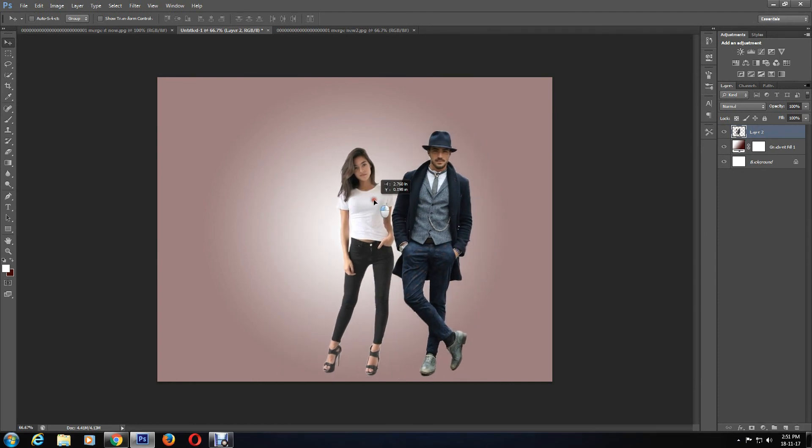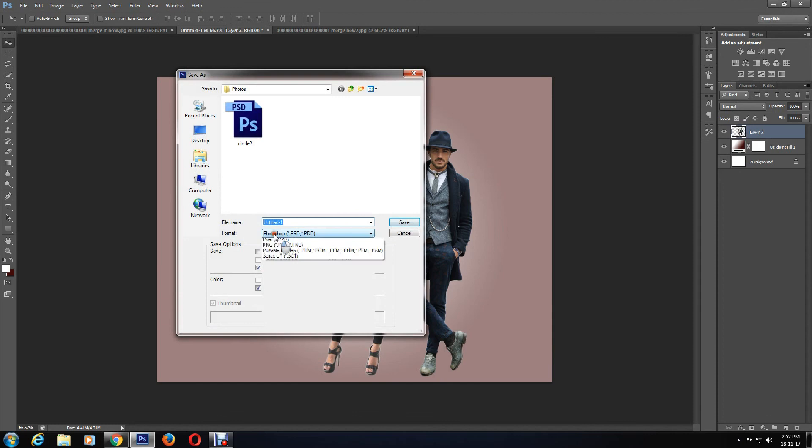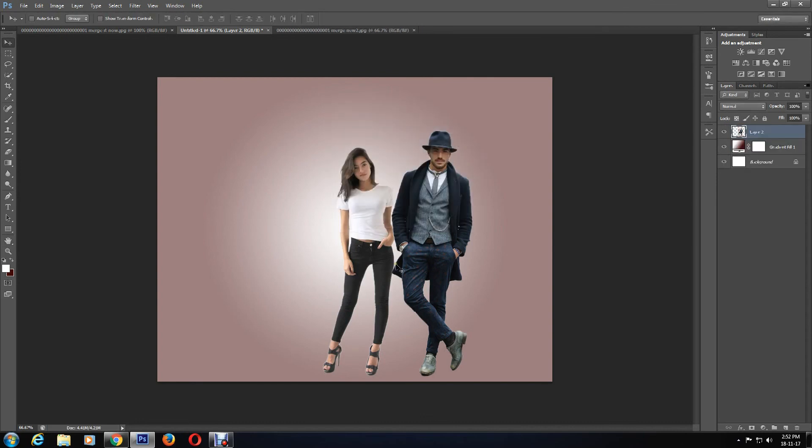To save the document, you can go to File > Save As and choose the file name, location, and format. As usual, I'm choosing to save the format as JPEG, then click OK.